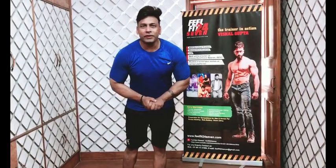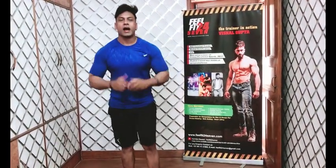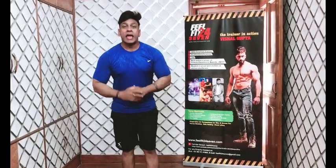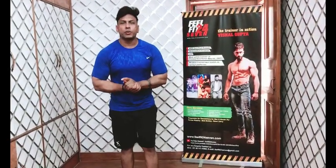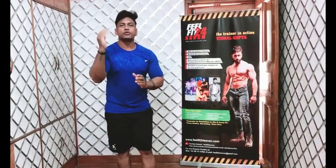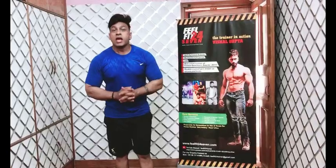Hello everyone, welcome to Feel Fit 24/7. I have a new workout video for you — just give me 20 minutes a day and you can definitely lose 5 to 7 kilos in a month.